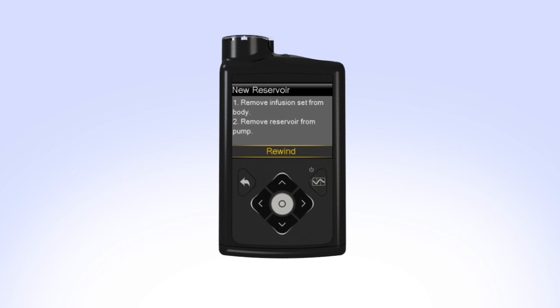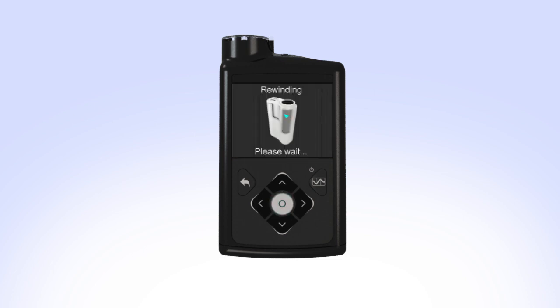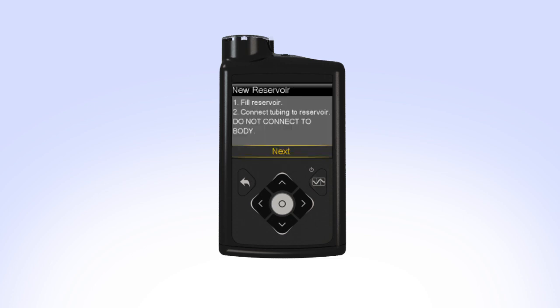In order to make room for a newly filled reservoir, the piston inside the pump will need to be moved back to its starting position. To rewind the piston, select Rewind. The rewinding screen will appear while the piston rewinds. Once the piston is rewound, Rewind Complete will appear on the screen. Your pump will then instruct you to fill the reservoir and connect the tubing to the reservoir.